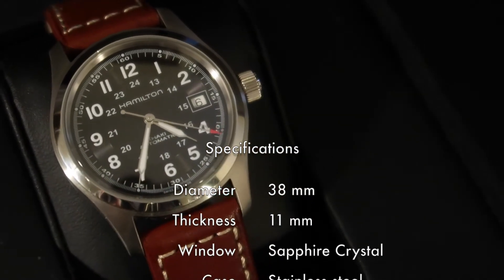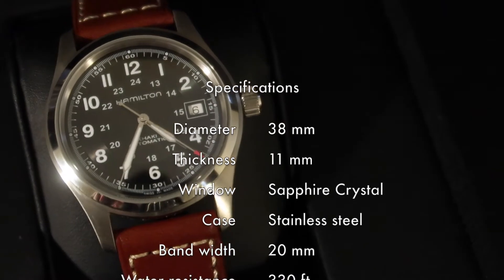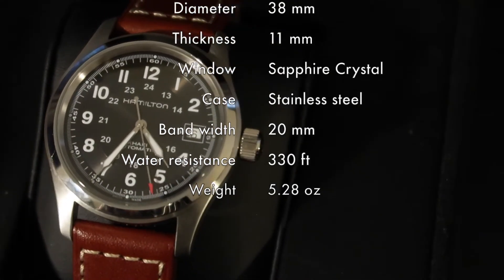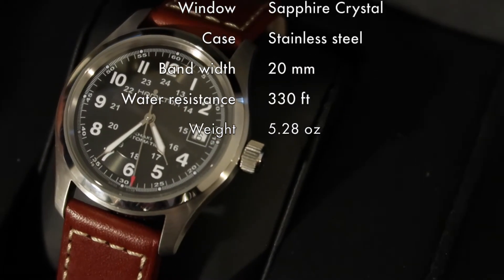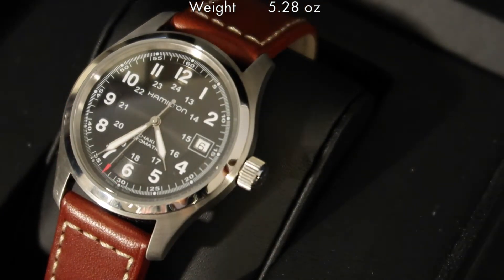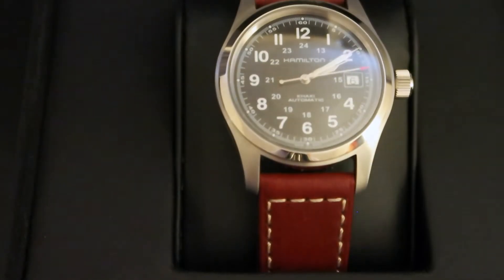Now when it comes to watches, they're measured much like a TV, in that they're measured from one diagonal corner to the next. I picked this watch up in 38mm because I think it fits my smaller wrists better than some of the larger options out there. This watch sits 11mm thick and the case and bezel are made of stainless steel.